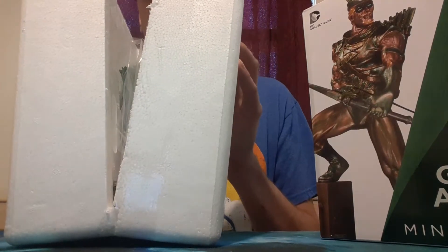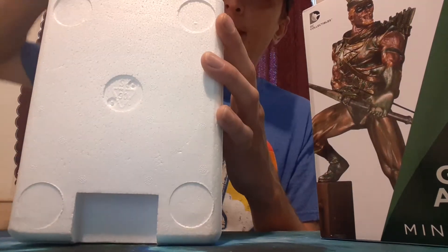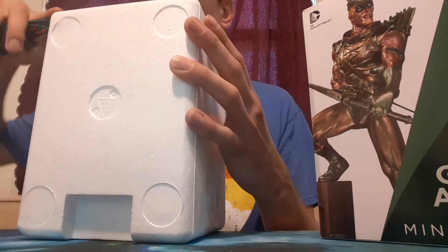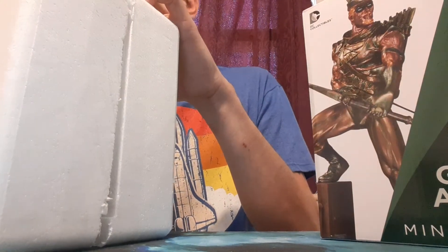Let's crack the egg. Oh, he is little guys! He's little. I got to do the bottom now so I can just split it open. He is little guys, he really is. I think my seven-inch figure that I got is actually taller.